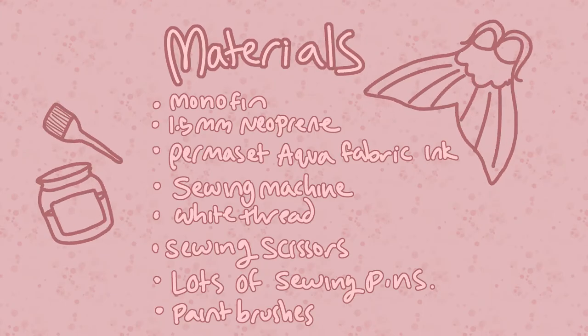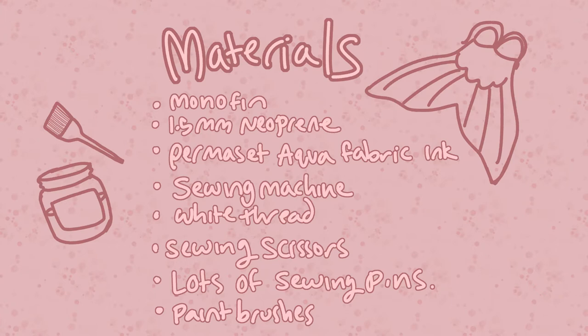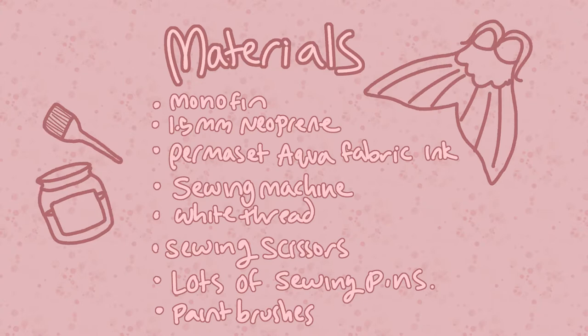Materials! You'll need to get a monofin. I used 1.5 millimeter neoprene and Permacet Aqua fabric ink. You need a sewing machine, white thread, sewing scissors, lots of sewing pens, and paint brushes. Also a water cup and paper towel to rinse and dry your brushes, but we'll get to that later.